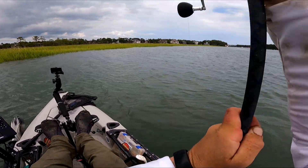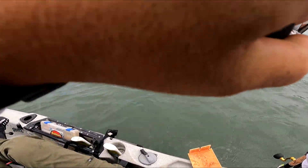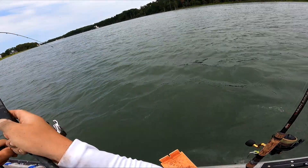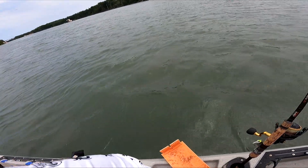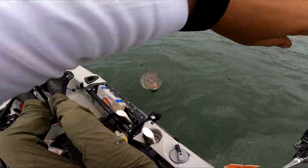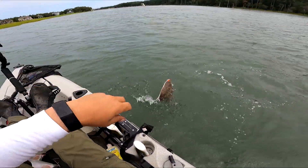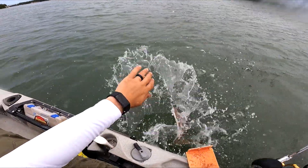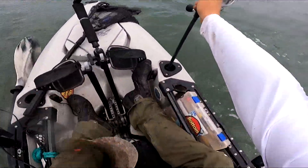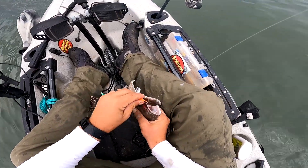Got a nice bite there — yep, mud crab. Oh really — that's not something that happens that often. Flounder on a mud crab! I'm sure if I dropped the jigs I'd be catching all the flounder I want. There he is in the back — old mud crab flounder.